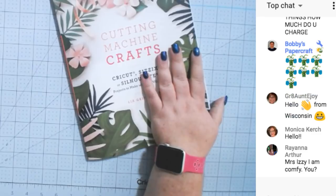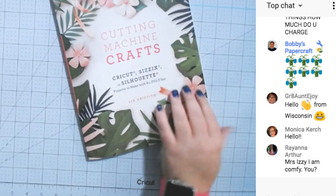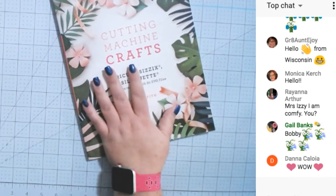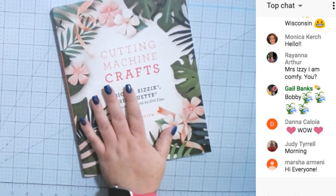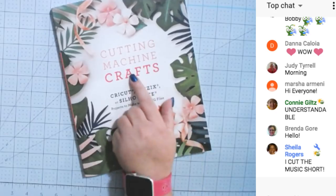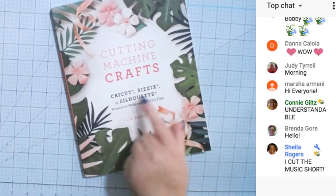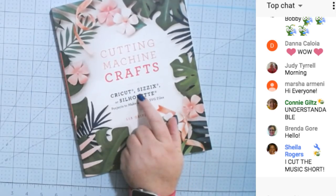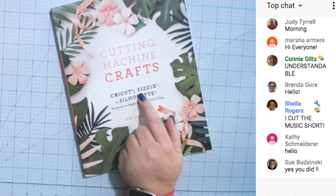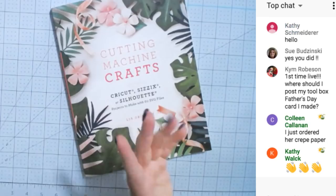I want to show you some of the awesome stuff in this book because it is amazing. This is awesome for beginner crafters and for experienced crafters. If you guys have questions, put them in all caps. This book comes with 60 SVGs. It's not just for a Cricut — it's also for the Silhouette, Brother, or any machine that takes an SVG.